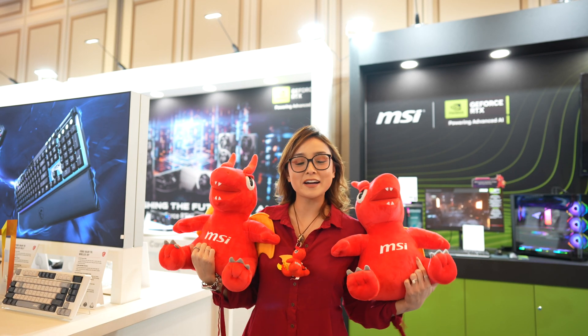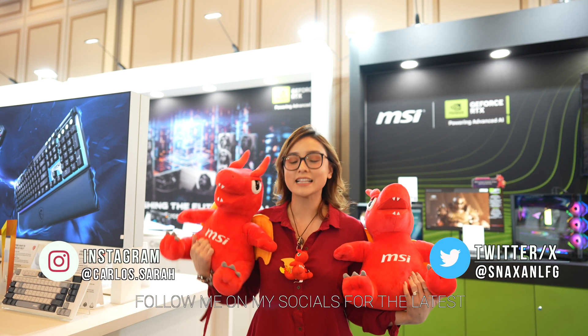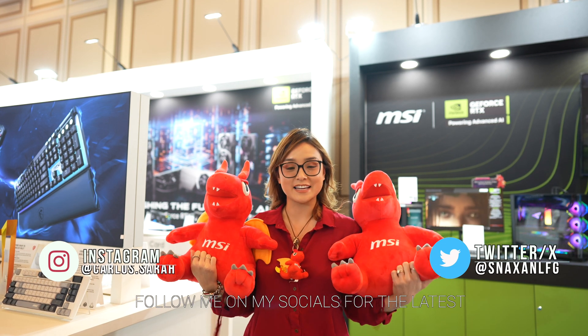So that's it for the MSI GPU tour at CES. I hope you guys enjoyed it — let me know in the comments what you think, don't forget to hit that like button and subscribe, and I'll see you guys next time.